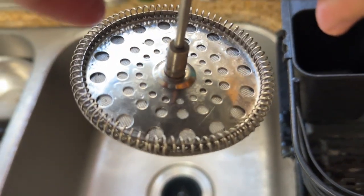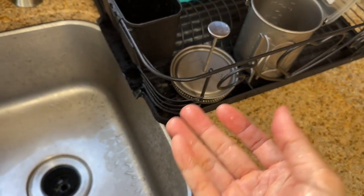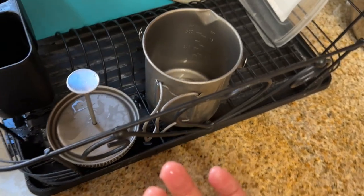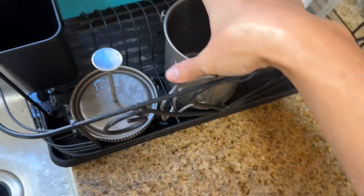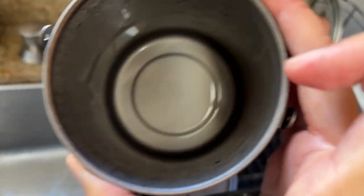Nice and clean — as you can see, I'm not using any soap. That's because I don't want any soapy smell in my coffee on the second usage. And it's very clean — just some water, and that's about it.